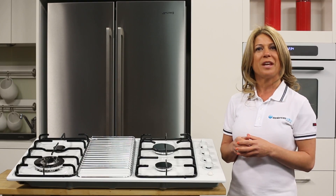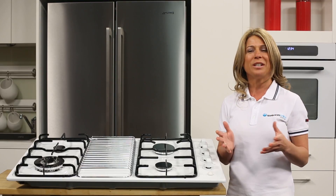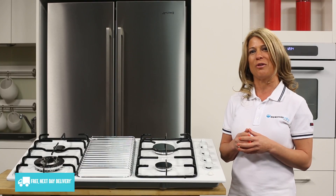This extra bit of working surface can be useful whenever you have a few pots and pans on the go and you want to keep them handy even after you've taken them off the heat. Plus it means you won't risk damaging your kitchen benchtops with a hot pot straight off the stove.